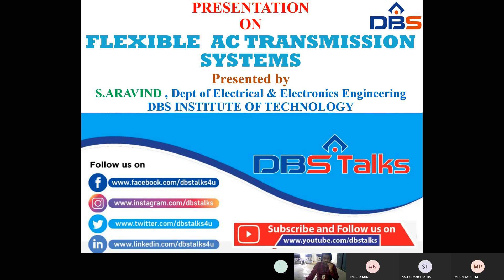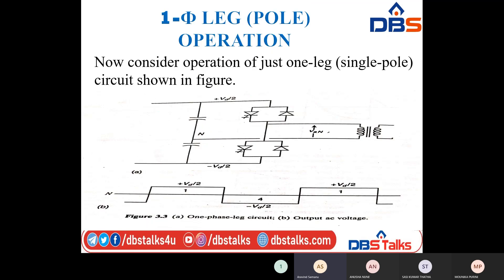Good morning students, this is Arvind from DVS ITD Kavali. In the previous session I discussed about single phase full wave bridge converter operation, which comes under the voltage source converter. Today I am going to discuss single phase leg operation. This is very important for understanding the coming topic, that is three phase converter operation. So let us come into the concept of single phase leg operation or single phase pole operation.